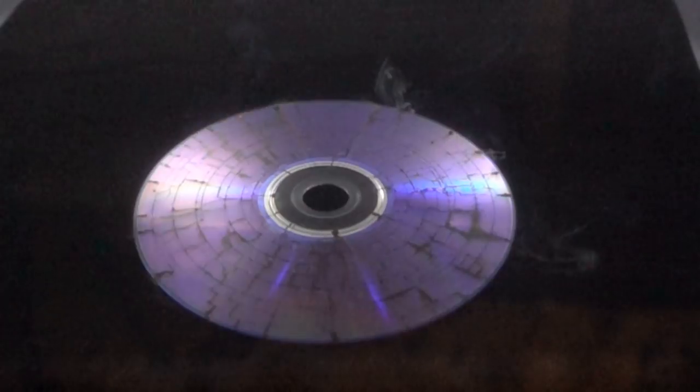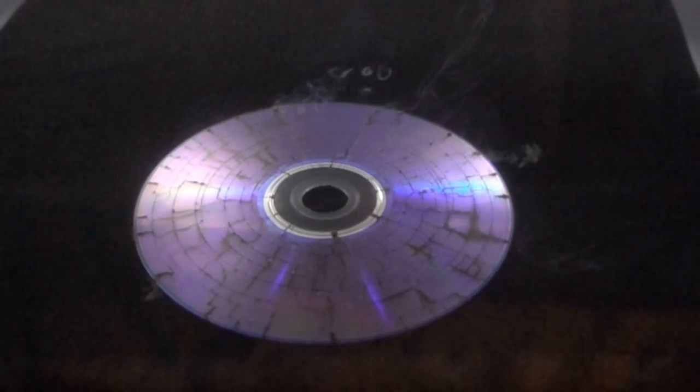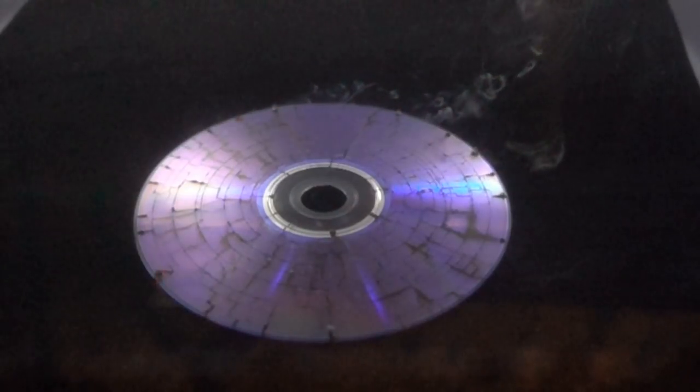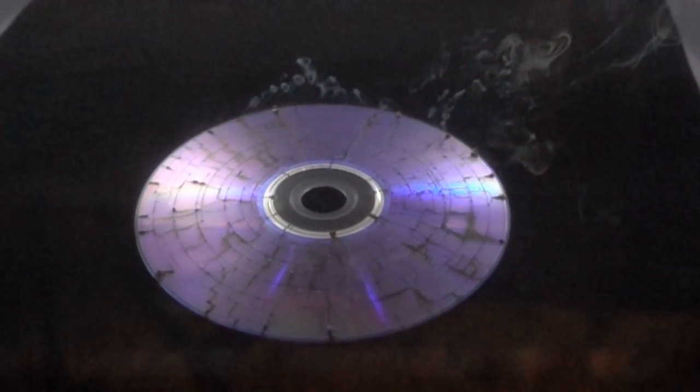The coolest thing is you can see that the sparks are blinking. That's because as the microwaves pulse through it, it builds up enough voltage for the spark gap to occur, and then it releases the voltage — and that happens over and over and over again, so you see these blinking sparks go across.